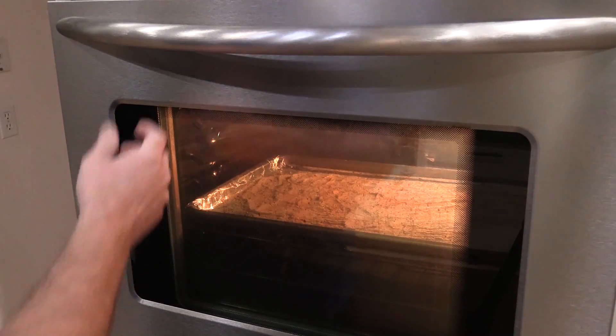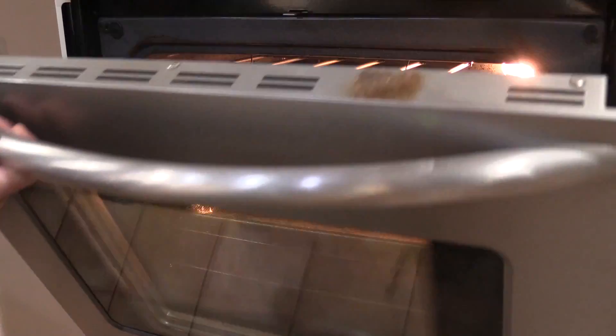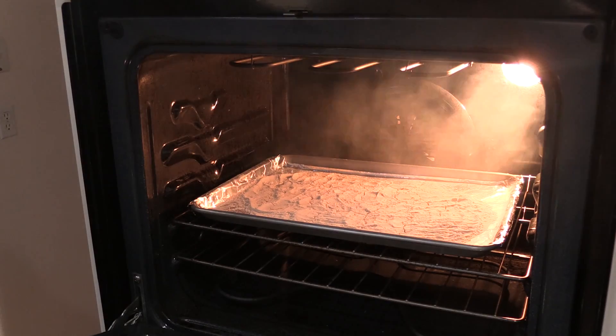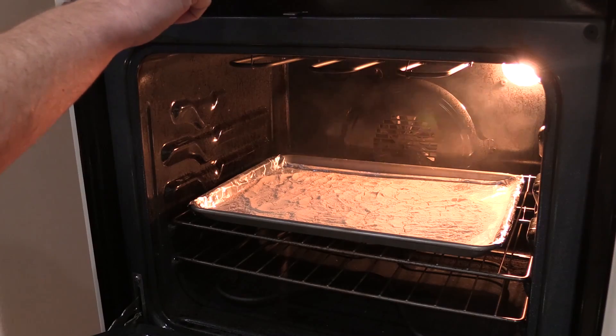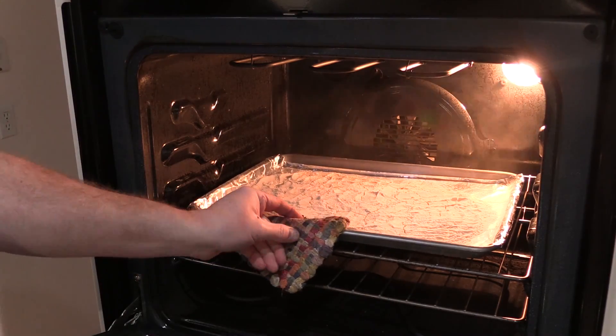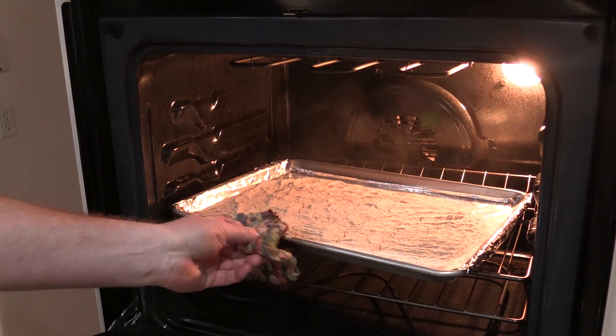Alright folks, it's been 20 minutes — check out what you'll see. See all that smoke? That's fine. Don't worry, this flour is fine. Shut your oven off, take the flour out and let it cool off before you use it.